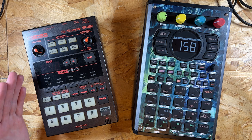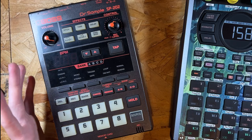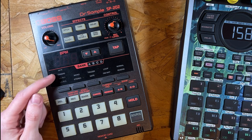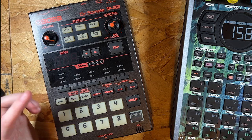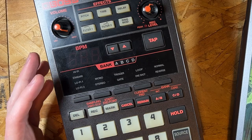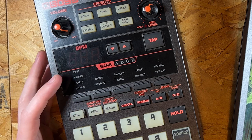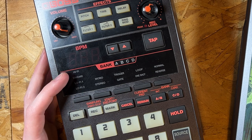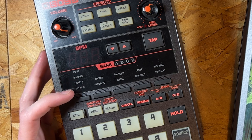So first things first — what did I use the SP-202 for? I just love the grit of this box. It's unbelievable the grit you can get from the different sample rates. I've talked about these a lot before on the channel. For those of you that don't know or don't own a 202, you can record into the device with different sample rates: Hi-Fi, Standard, Lo-Fi 1, and Lo-Fi 2.